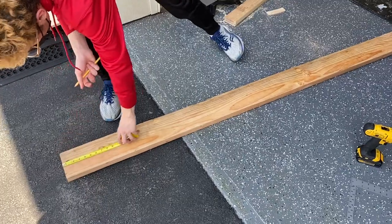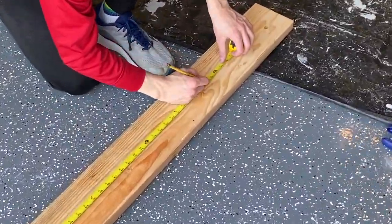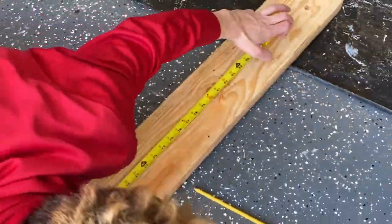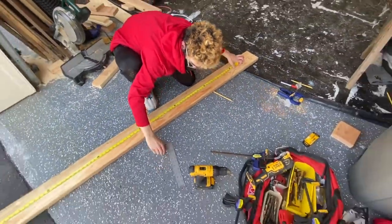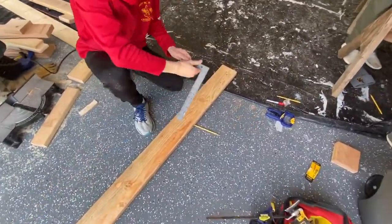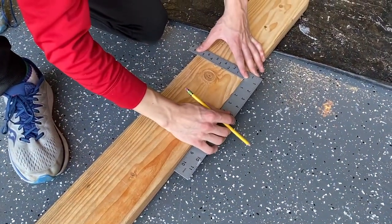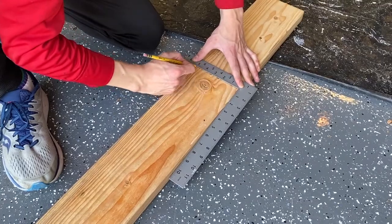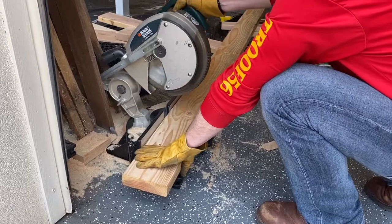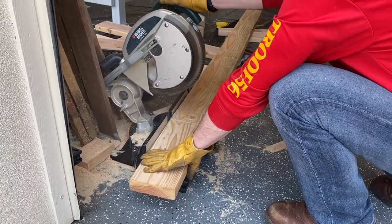The first thing you're going to want to do is take one of your two by six by eight feet and measure out 82 inches, then cut it. If you're doing this with a scouting program, you need to have an adult cutting. Use a square to make sure the line is straight — you don't want a curved or diagonal cut because that would make the bed lopsided. For the ends of the bed, cut 45 inches for a twin or 82 inches for a queen.